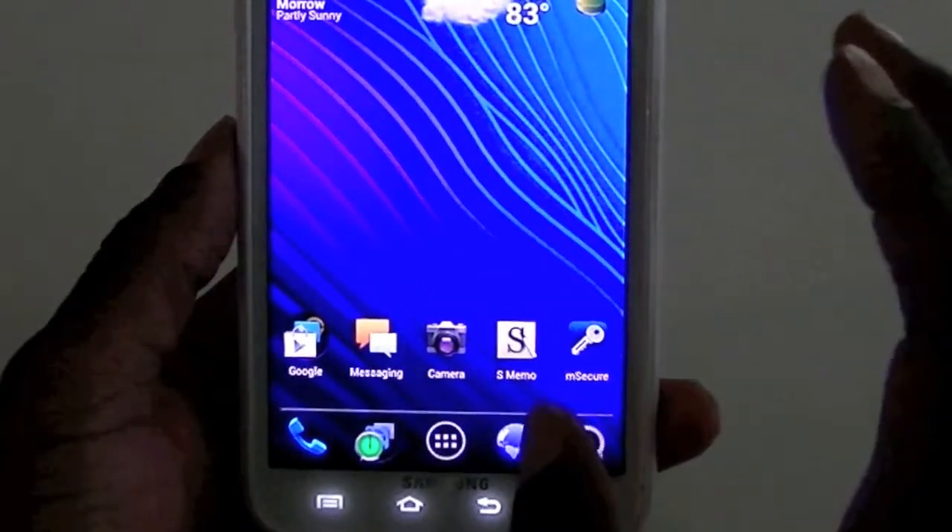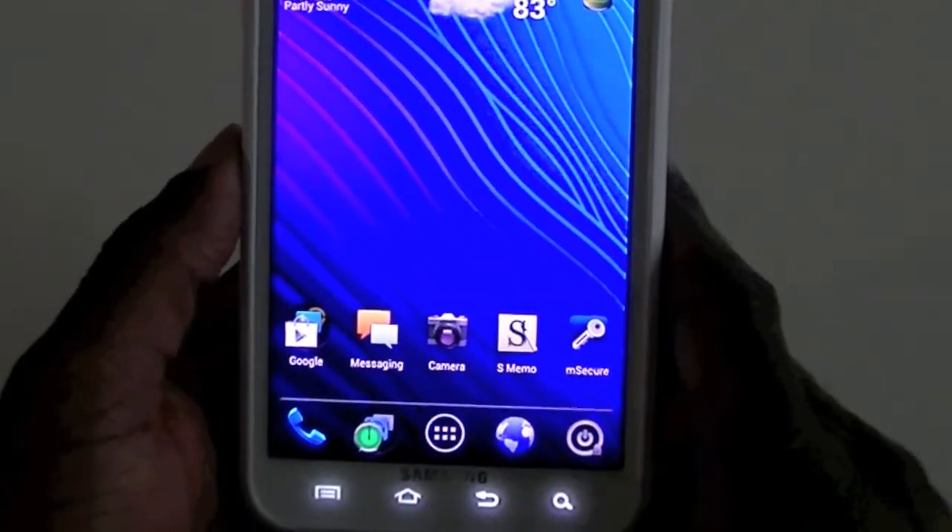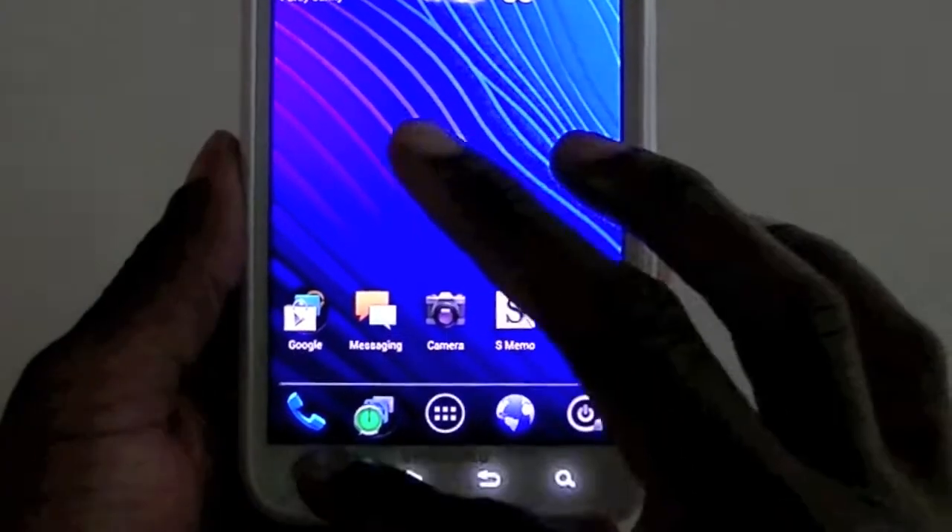This is just a base version, it's not debloated — it still has all the AT&T bloat apps on it.